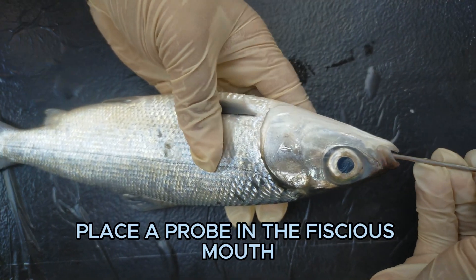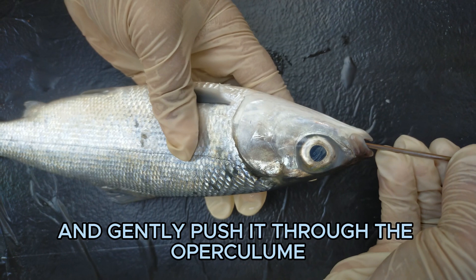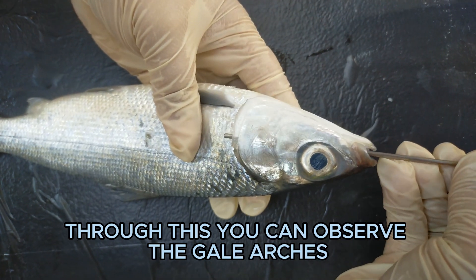Place a probe in the fish's mouth and gently push it through the operculum. Through this, you can observe the gill arches.